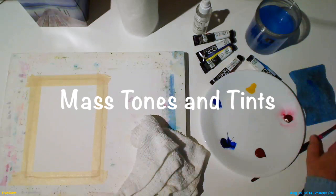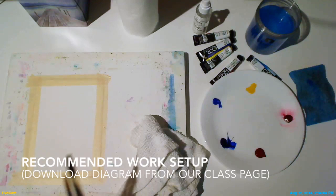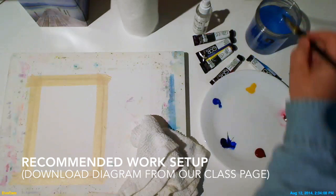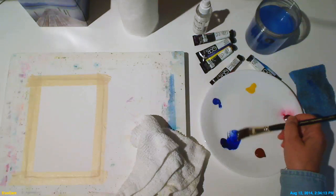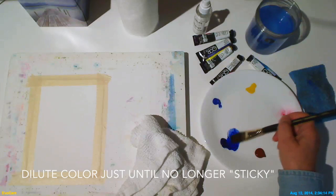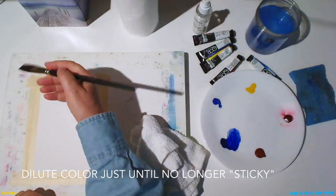First we'll explore mass tones and tints. Set up your work area using the diagram from our class page. We want to apply some full strength color, but watercolor right out of the tube is difficult to handle, so we'll dilute it just until it's no longer sticky.